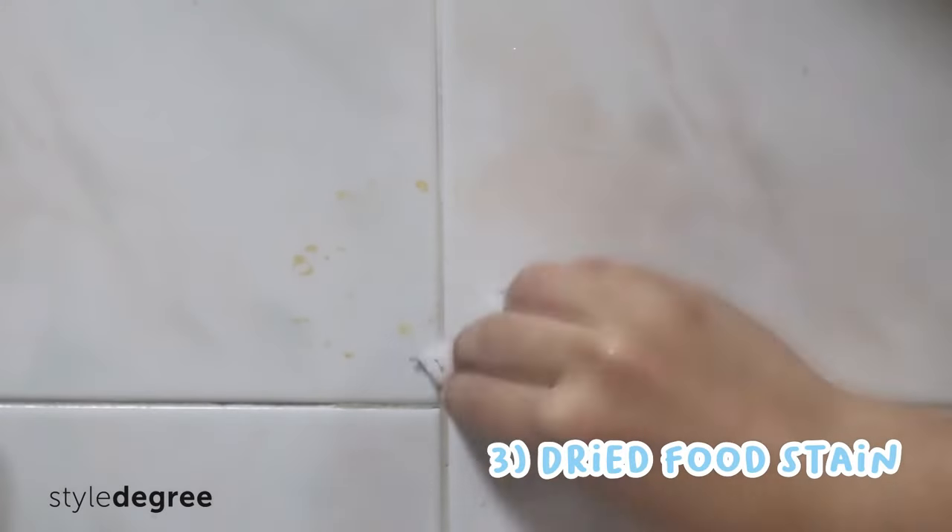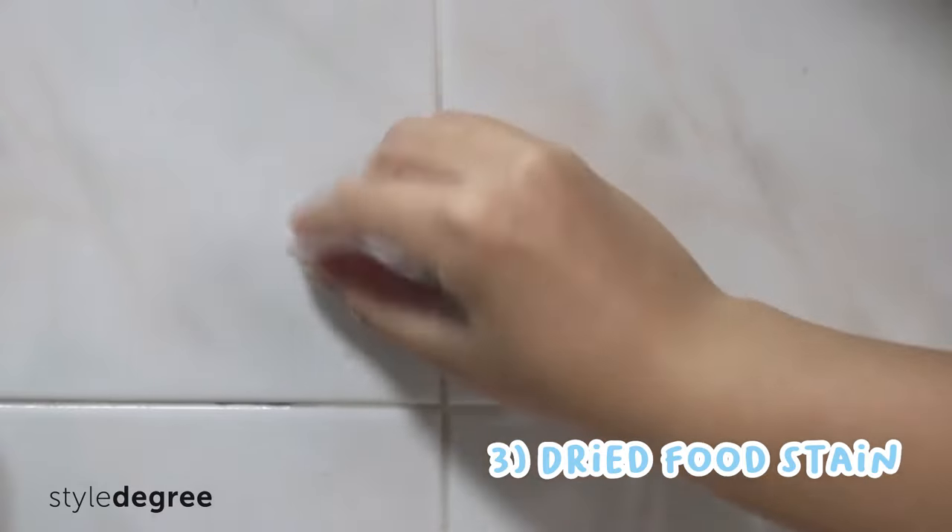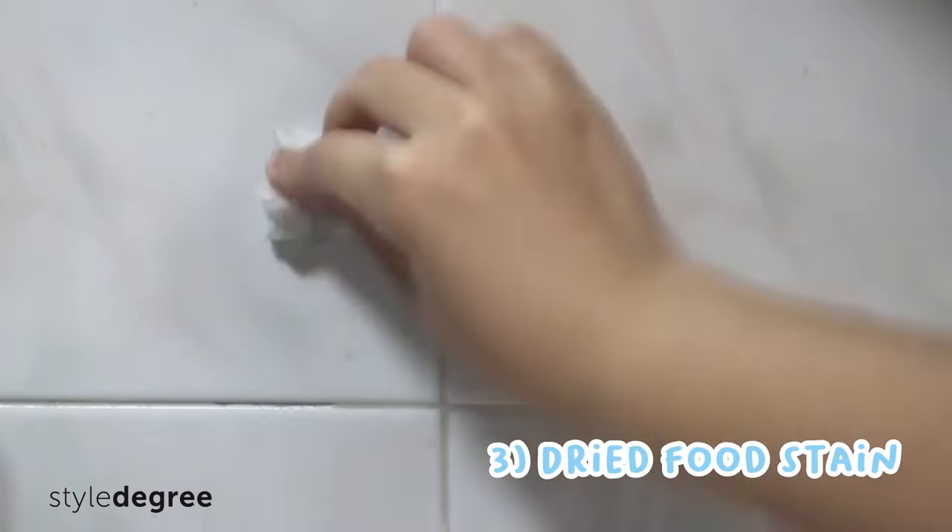Number three, remove dry food stains on kitchen backsplashes. For stubborn stains, you need to exert a little more strength to remove it.